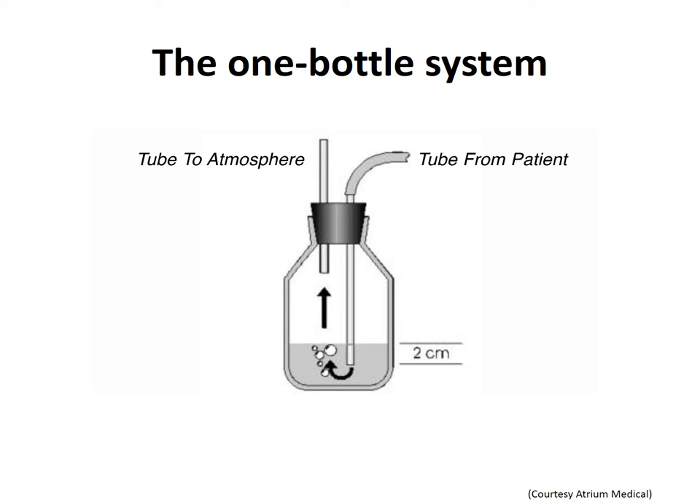The second vent tube is shorter, above water level, and is open to atmosphere. As air or fluid from the pleural cavity enters the collection bottle, the air is vented out and the fluid level rises within the bottle. The drawback of this system is that as fluid continues to accumulate, it causes increased resistance to drainage. A higher positive pressure would be needed to generate more flow of air or fluid.